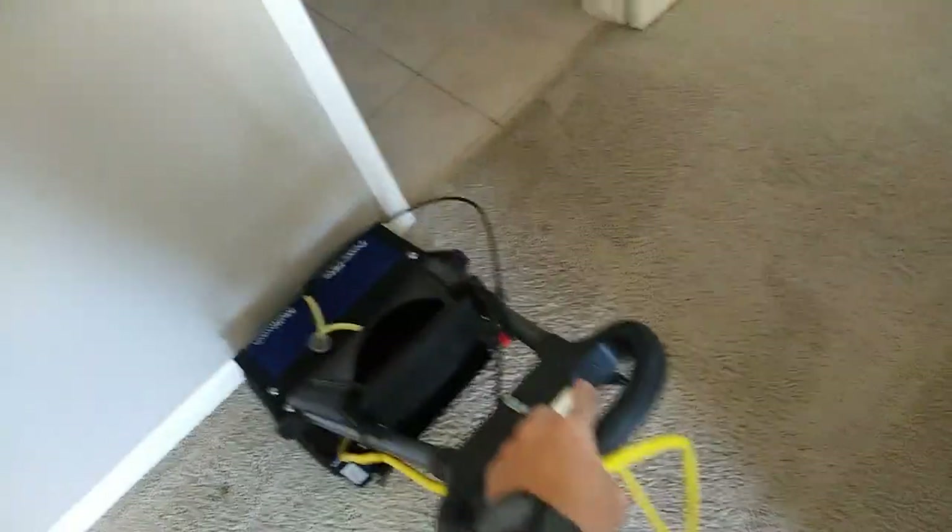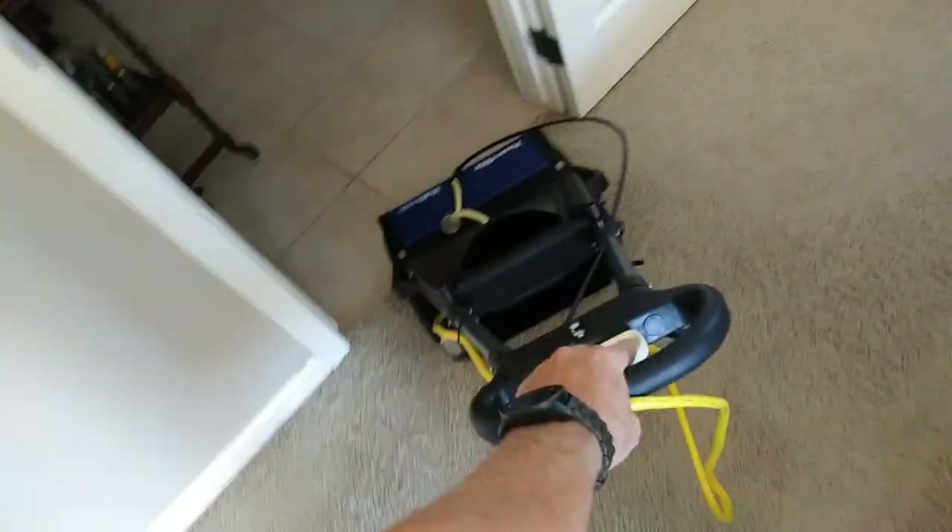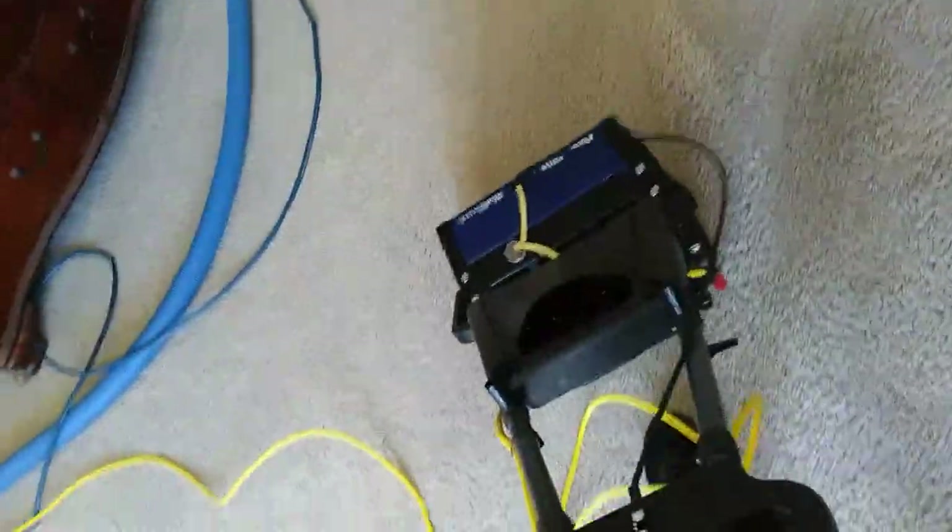If you have one of these power glide machines, make sure you take out the tray when you're doing pre-scrubbing. You don't want it picking up your cleaning solution — you want that to sit and dwell until you extract. You just want to agitate it so it gets all around the fibers and works its best. A good 10-minute dwell on most cleaning solutions is a good time.